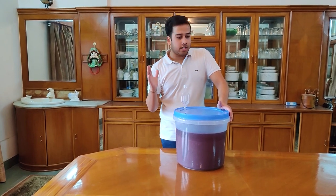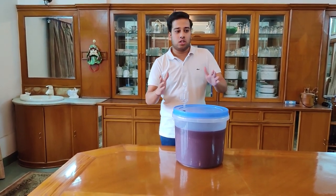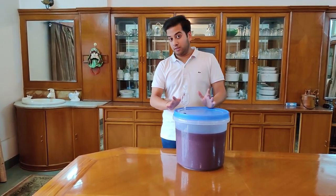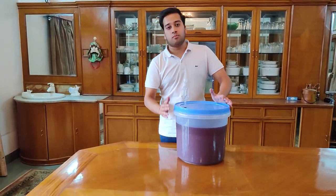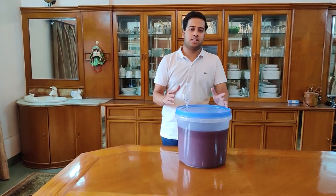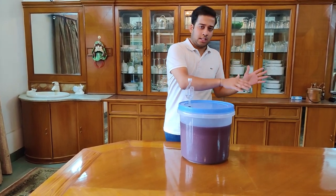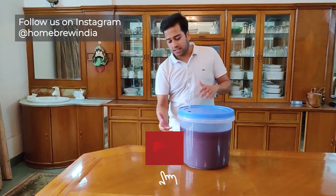So I will strain it into a second sanitized fermenter bucket. Sanitization is important — I will clear it with a strainer or muslin cloth, sanitize the equipment, then strain it all through. I will remove all the stems and skins.